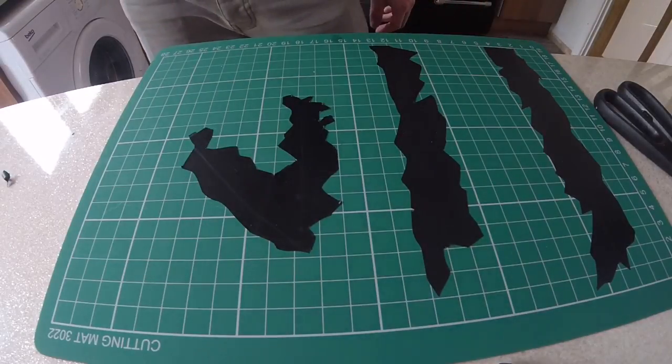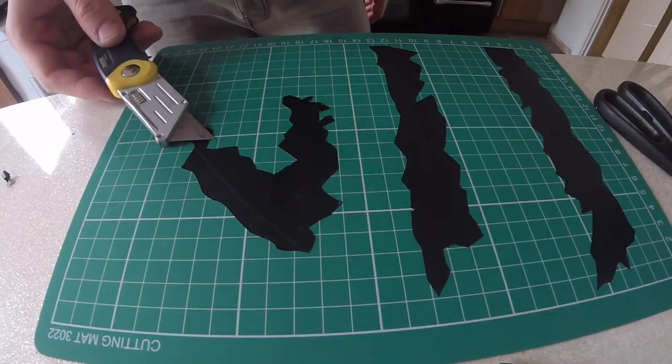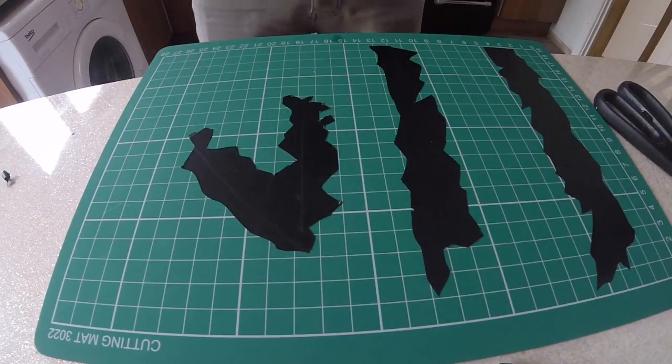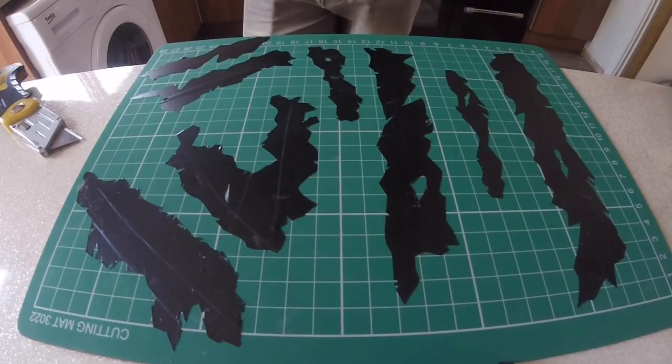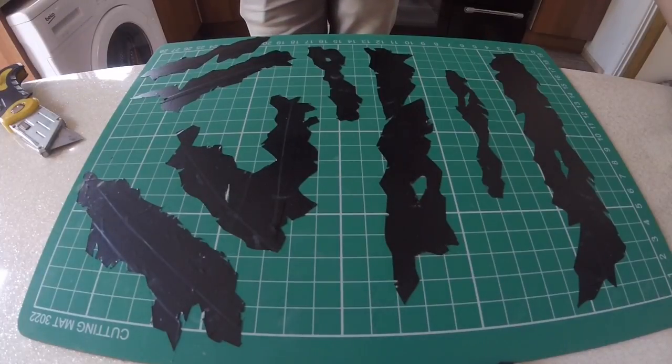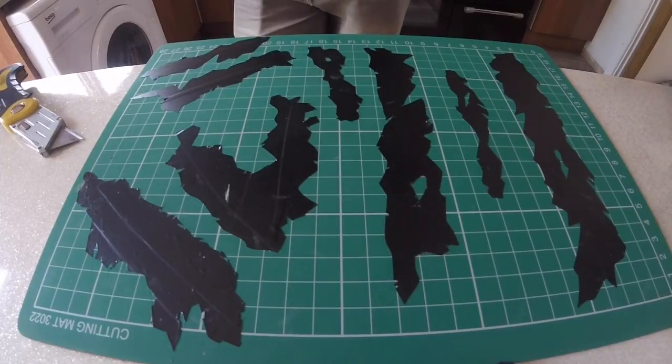Once we have finished creating all our patterns, we want to go over them again and just create some finer detailing around the edges. And once we've done that, you'll end up with a nice pattern that looks a little bit like this. This is where the process really starts to look like it's paying off. We can now take these stripes and apply them to our gun and we'll really start to see it take shape.